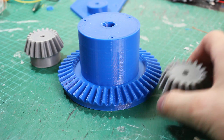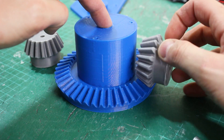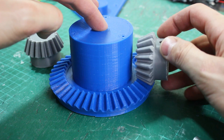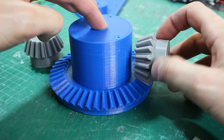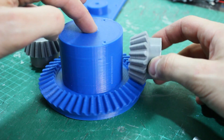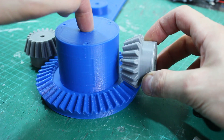Here they are, and they seem to mesh pretty well - it feels lovely and smooth. They've got a lot more teeth than the gears I've 3D printed before, so hopefully that's going to be pretty good. They're perfectly perpendicular to each other, so provided I mount the motors right and mount this on an axis correctly, it should all be fine.